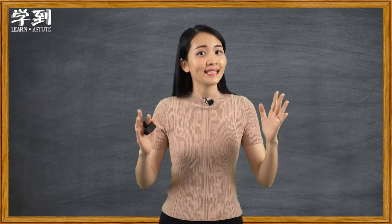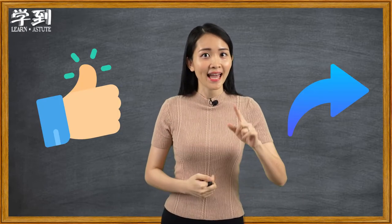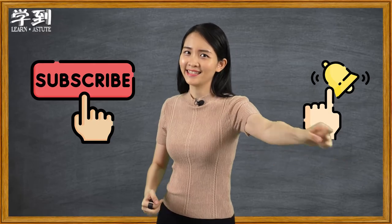Well done, everyone. That's the end of this video. If you like this video, you may share it with your friends. And don't forget to subscribe to our channel for more videos. See you in the next video. Bye.